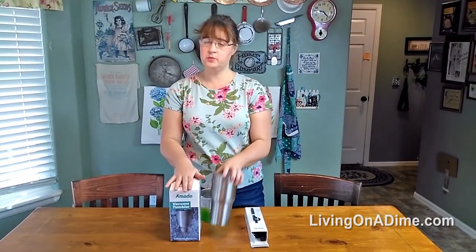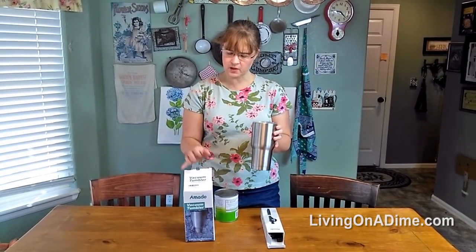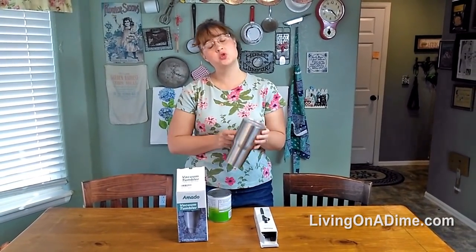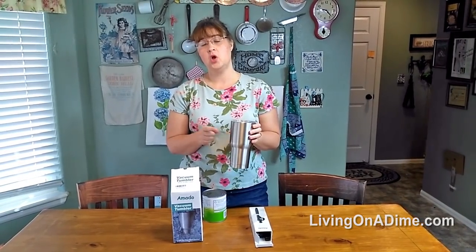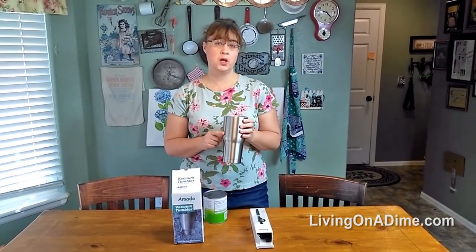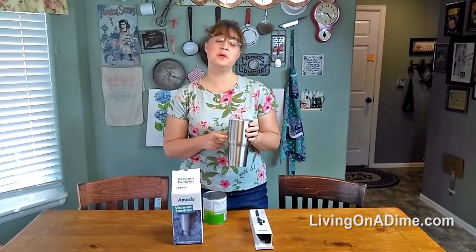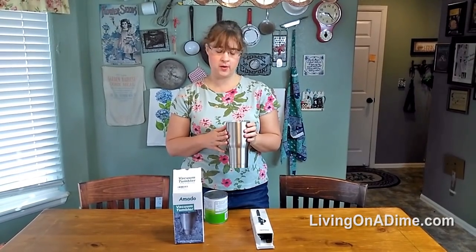This vacuum tumbler has five stars on Amazon, so I was really excited to try it. Took it out, tried it — it works great. Yesterday I had hot coffee in here from 7:30 in the morning until 11:30 in the morning, and it did not get below 100 degrees. So it stayed pretty warm for several hours.